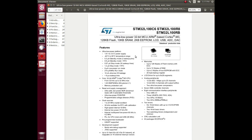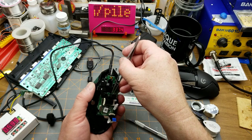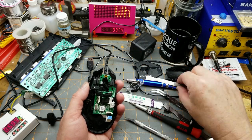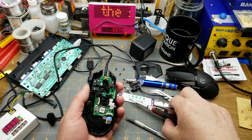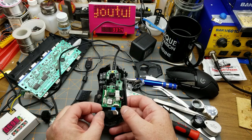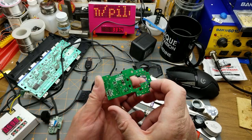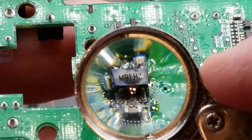Well, depending on whether we can find the power supply component and how it died. This is actually a fairly well-made mouse - there's a lot going on in there. I wasn't expecting that ST microcontroller. That explains some of why they're getting $75 for these at retail. Okay, let's get the board out - yes, that's everything holding it in. Oh ho ho - that doesn't look like a happy little device. I'm going to guess that's a voltage regulator. Part marked MBLHZ - let me find a datasheet for that.